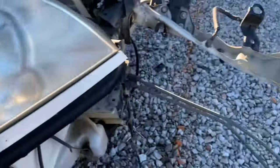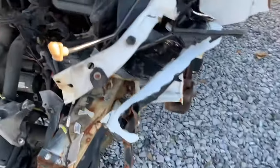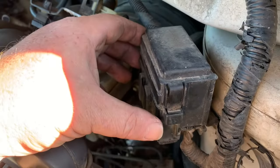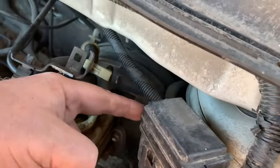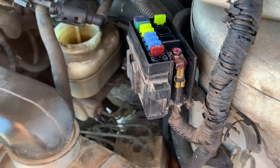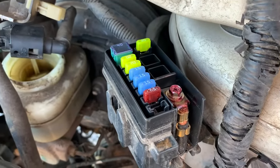There's also another one under the hood on the driver side. There'll be a box here that you need to remove the cover on by squeezing in on this tab, and there'll be another one on the back side. You squeeze those in and lift up. The back side of this cover will have the positions labeled, and you'll see the fuses underneath the cover.